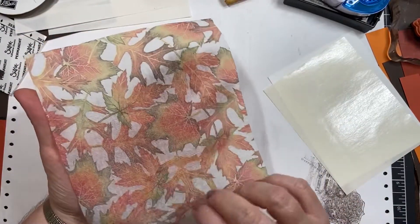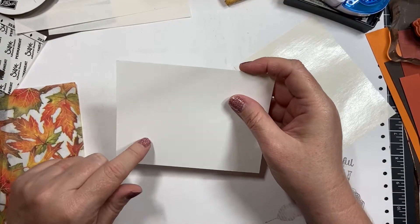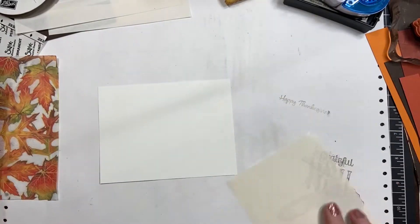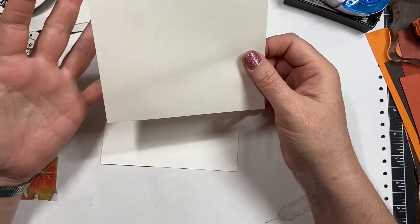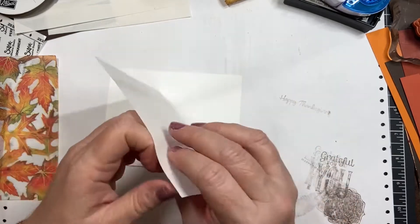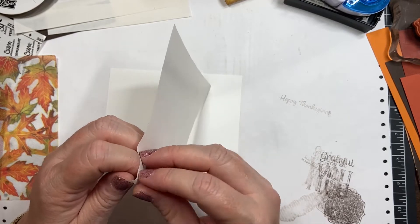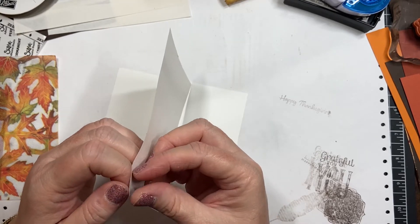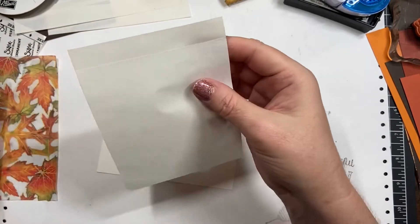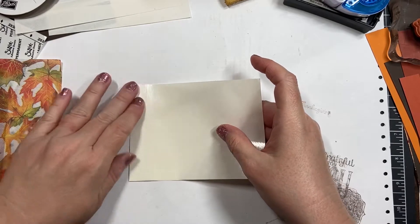I've already done that with my leaf piece here, and you can see it's lighter on one side than the other — this is the top. Then you need adhesive and cardstock. I use white cardstock because the napkin gets pretty see-through and any color would make it look weird. I've got adhesive sheets — these come about six by twelve or five and three-quarters by seven and three-quarters. You can also use glue sticks. You peel this up to get it started.